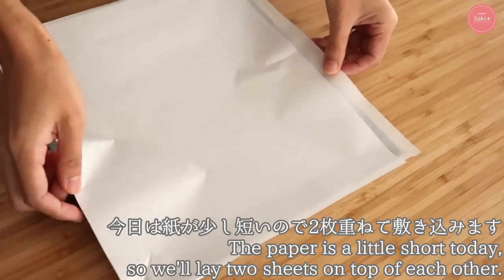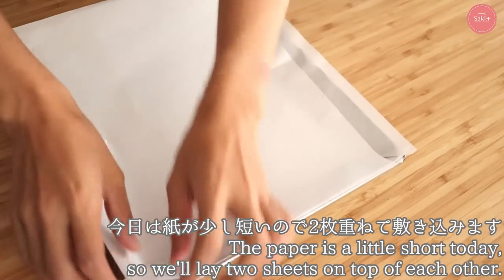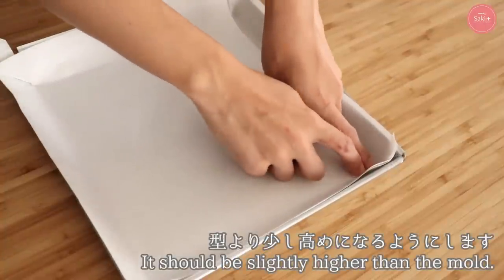First, I'm going to make a roll paper. Today, I'm using a roll paper — I'm using an oven paper. I'm going to cut it.